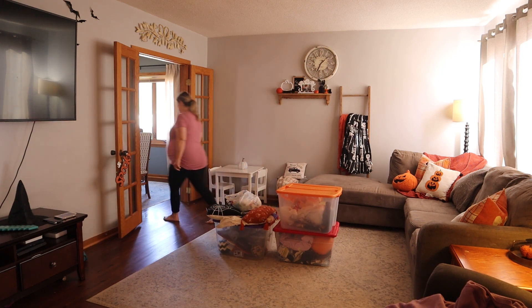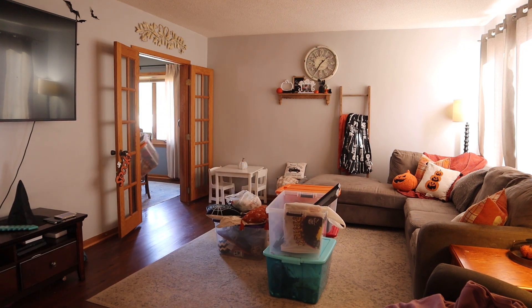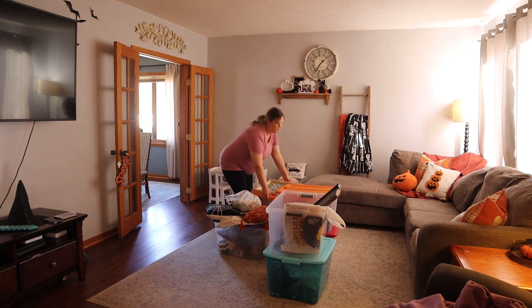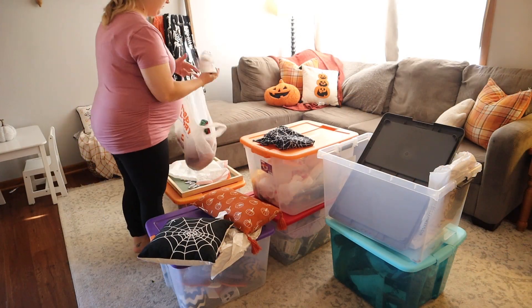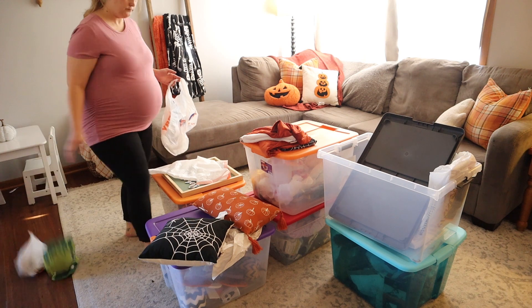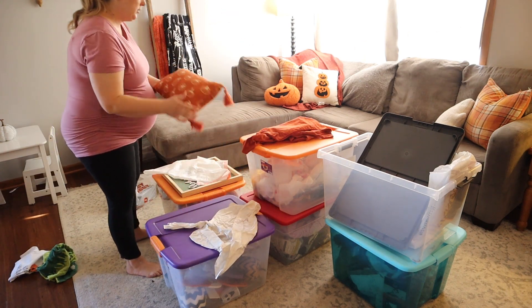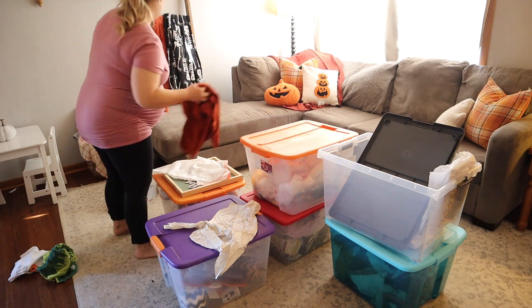First things first, I am bringing in all of my bins that I have been using for my fall and Halloween decor, because my issue is I just combine it all at the end of the season. At the end of each holiday I just kind of shove everything into the bins and I don't organize it at all.